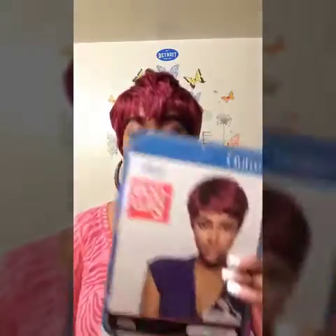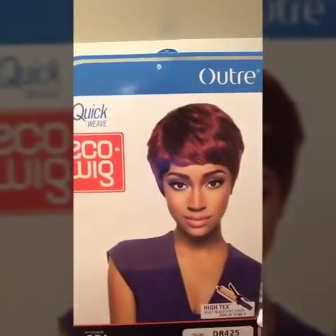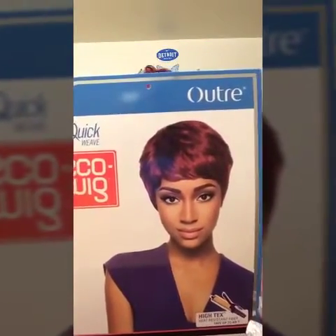I really really do like this one. So if you want something cute and sassy, I would say pick up this unit — it is very inexpensive. This is the Artre Quick Weave Equal Wig, it's called Aura, in color DR 425. If you like the color on the model, that is also a 425.